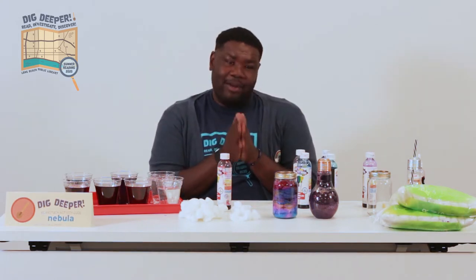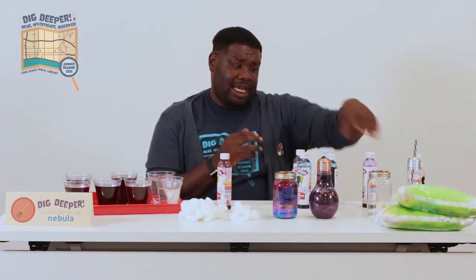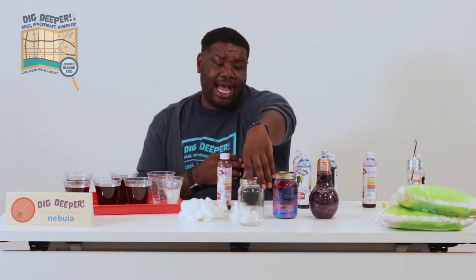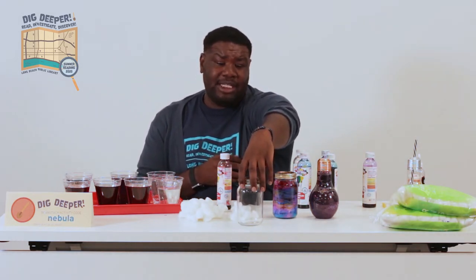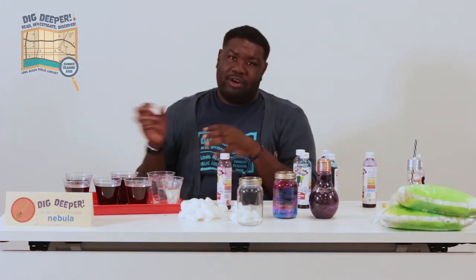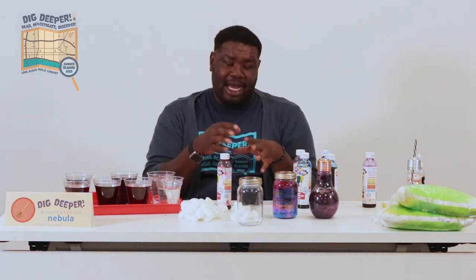What you need for this craft you probably already have in your house. You will need a jar or container — it needs to be see-through. The size doesn't really matter, but the bigger the jar is, the more you're going to have to fill it, so the more materials you're going to use. Keep that in mind.